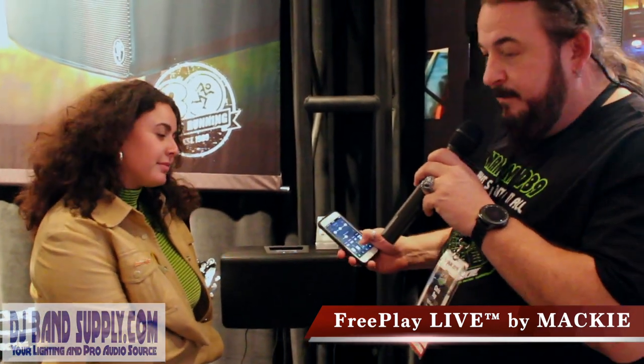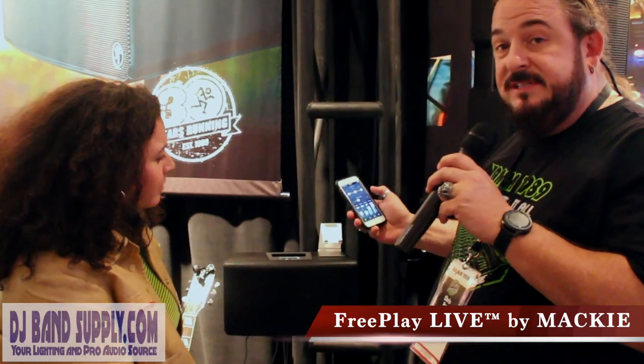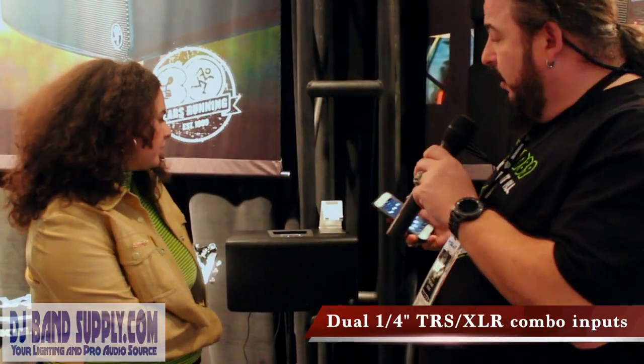I'm Chris at Mackie. We're talking about the new FreePlay Live. What is really cool about this unit is not only is it an amazing sounding Bluetooth speaker that transmits at CD quality from your device, but it's also a PA system. It's got two inputs with multi-jack.